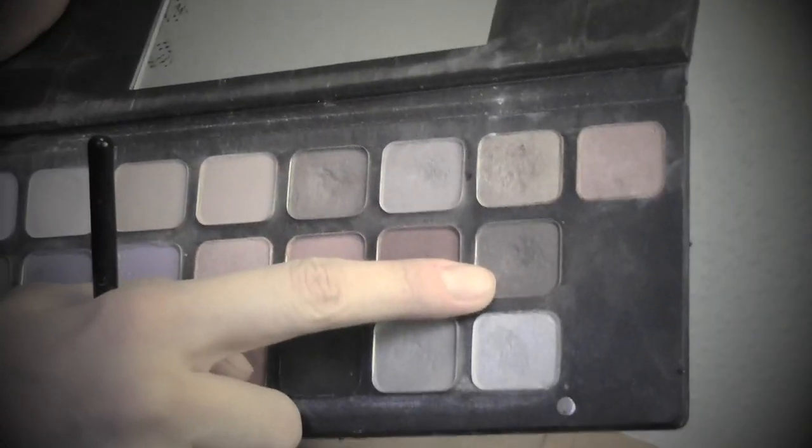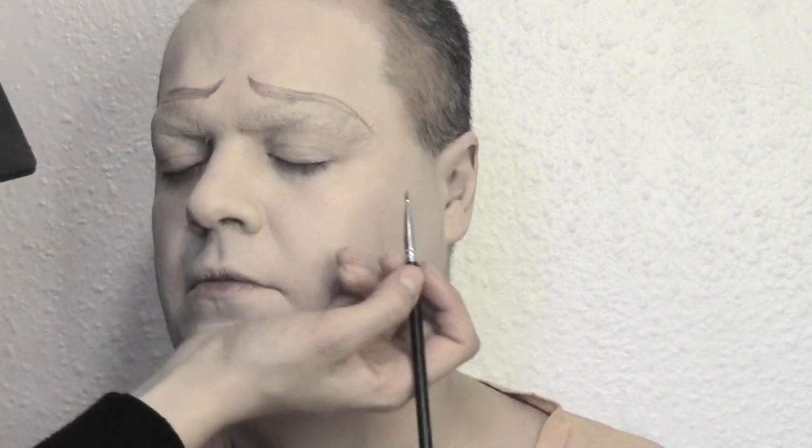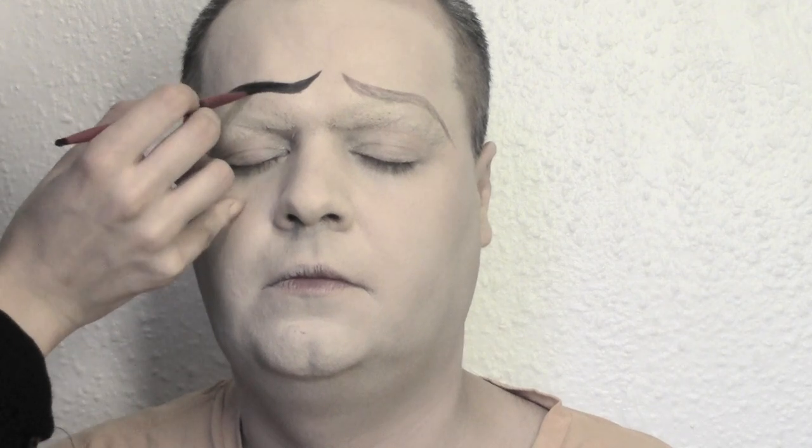To shape the brows, I'm gonna use a dark brown eyeshadow first because if I make a mistake it's easy to correct — I'm not going straight to black. Once the shape is done, take a body or face painting color in black, wet it with some water, and color the brows. Be very precise at the edges using an angle brush to get a really perfect shape.